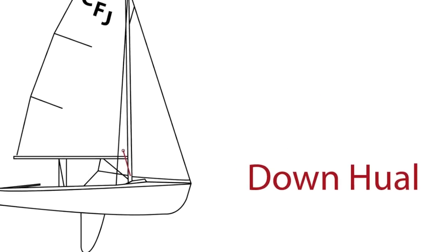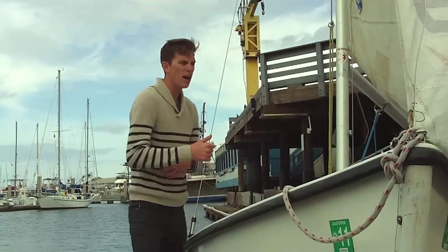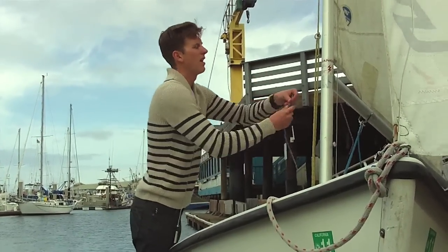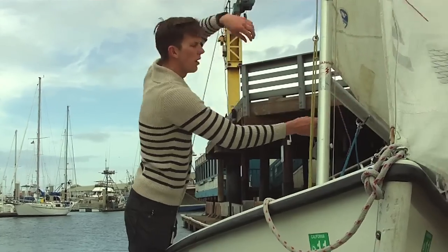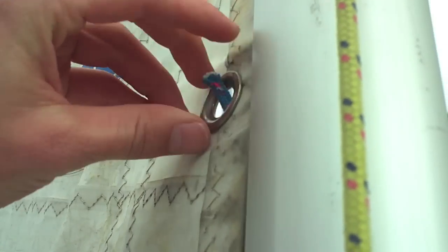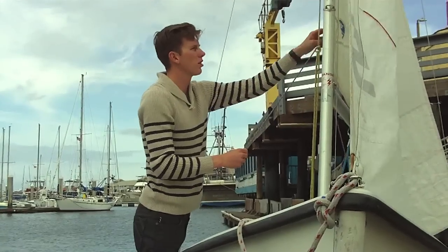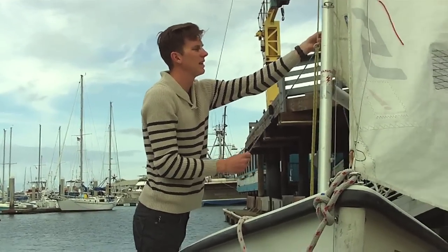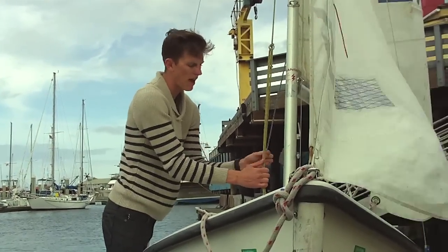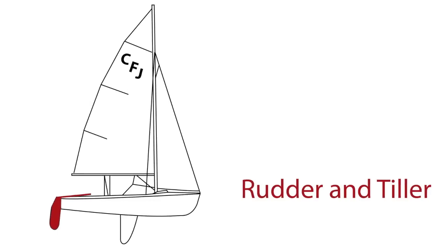Let's rig the downhaul. For the downhaul, there is going to be a line on the mast. You are going to want to take it and put it through the hole — the clew — on the mainsail. After doing that, there is a cleat on the mast that you are going to want to thread it through. Just make sure you cleat it all the way with your thumb.